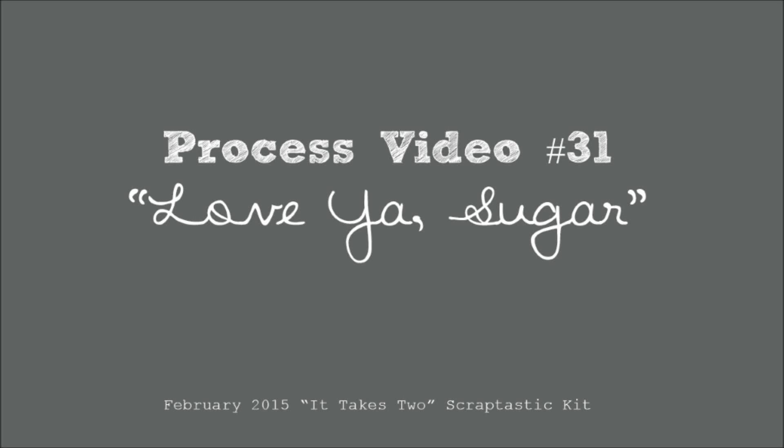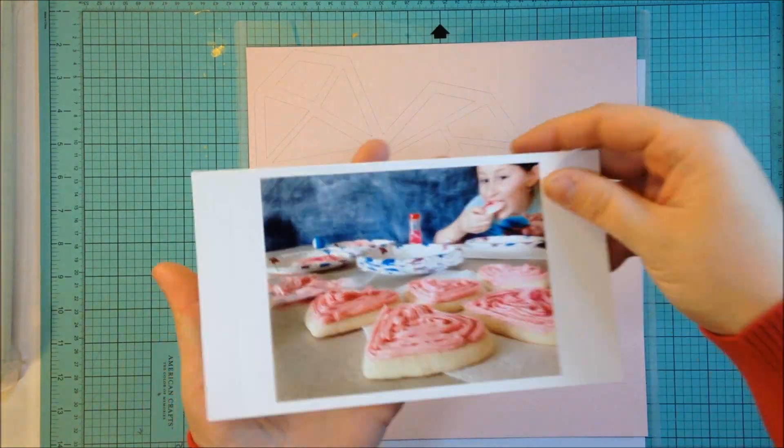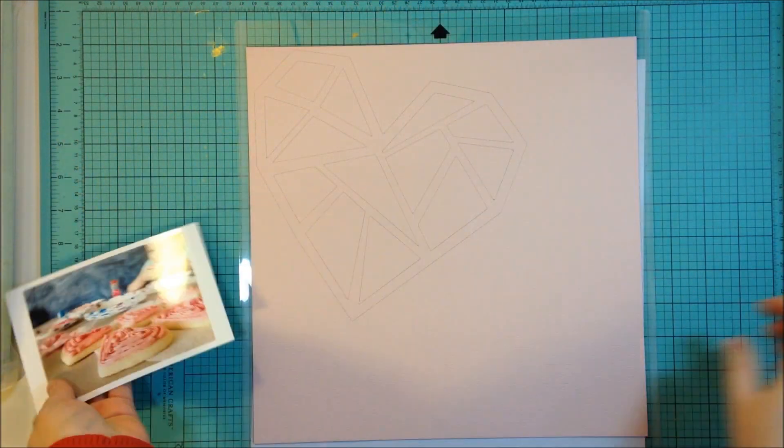Hey there, it's Jen and I'm back with another process video. This is my first layout with the February 2015 It Takes Two kit from Scraptastic.